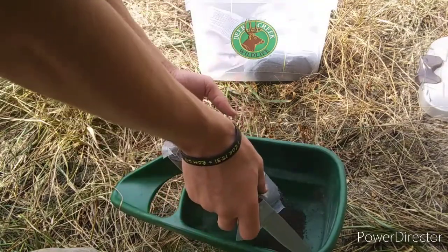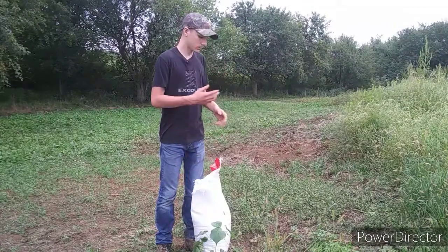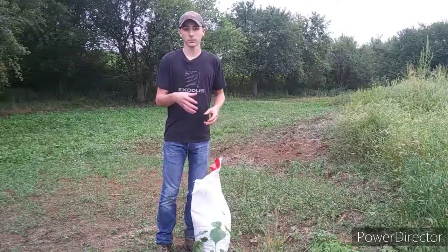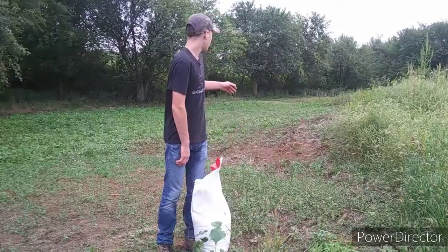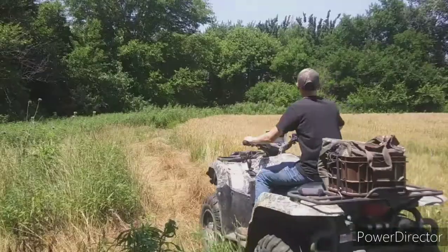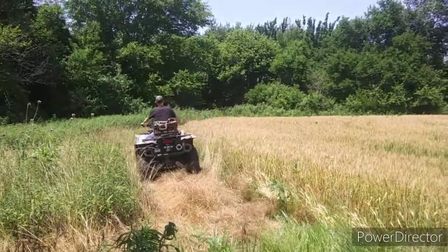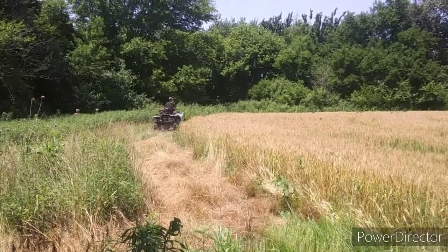You can spread it right on top of the bare soil that we have right here, or into spots where there were still some brassicas. You can spread it right into the brassicas too. And if you don't have good germination of brassicas, then you can run it over with your four-wheeler tires. In this case we're not going to do that because I don't want to crush any brassicas that are still living.